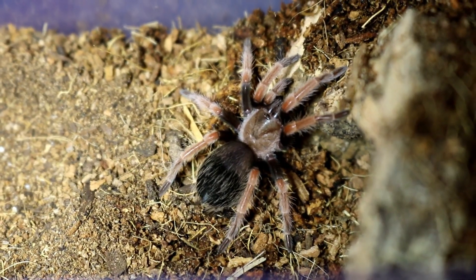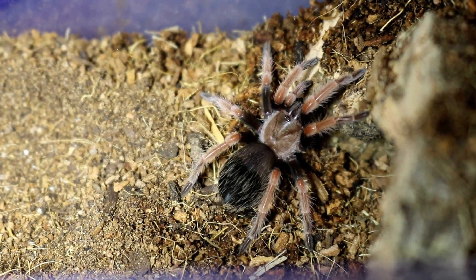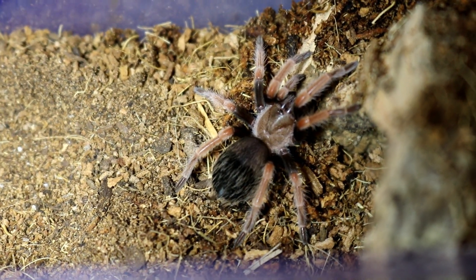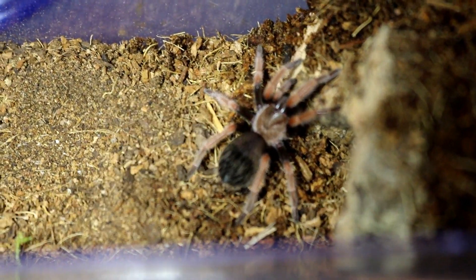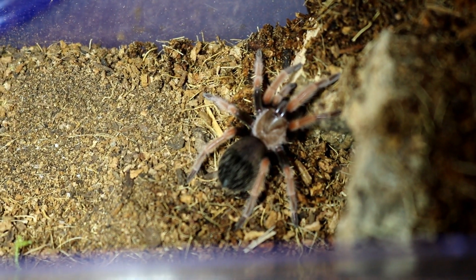This species is native to Mexico, specifically Guerrero, in savannah scrublands with semi-humid climates. So I leave about half the substrate a little bit moist — that's why I have some peat moss in there — to keep my tarantulas in good condition.